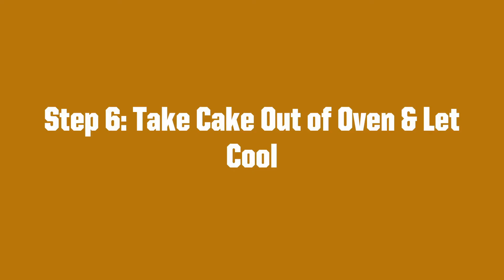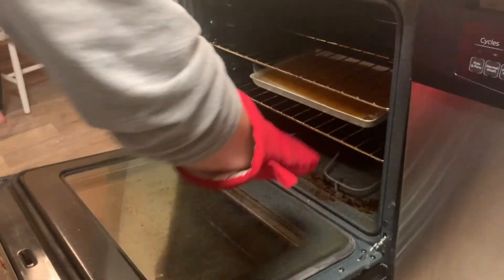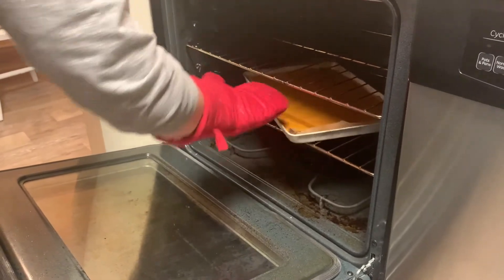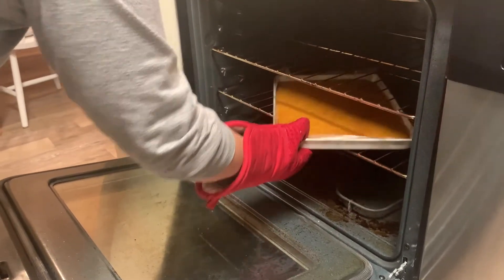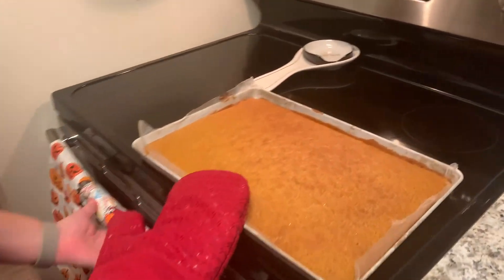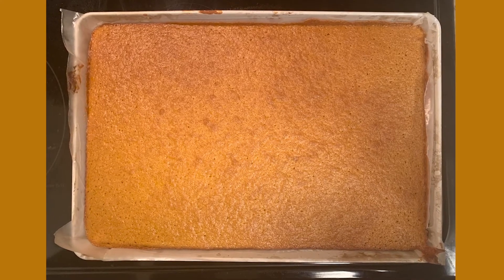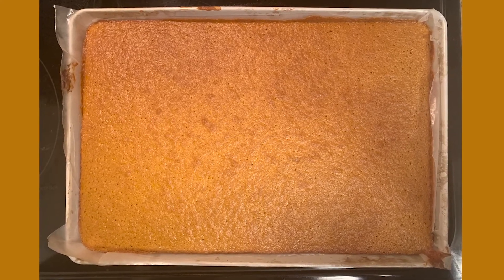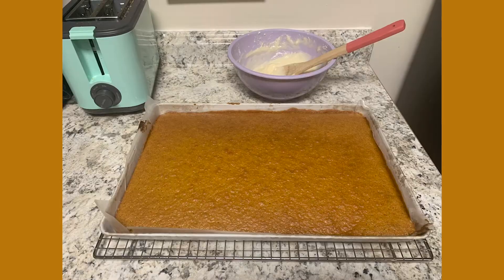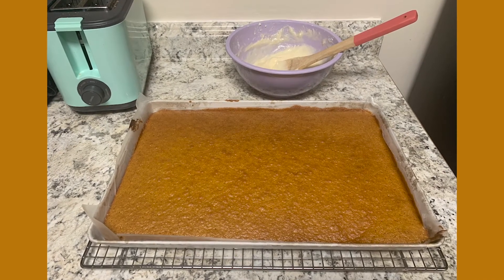Step six. You will now take your cake out of the oven and let it cool. Your cake has been baking for 15 to 20 minutes. I baked mine for 17, but you can always check to make sure that it's good to go. When you take your cake out of the oven, you can poke it with a toothpick or a fork to see if it is done. If the fork or toothpick comes out clean, then it is done. If there are particles attached to it, you may need to add a few more minutes to your cake.